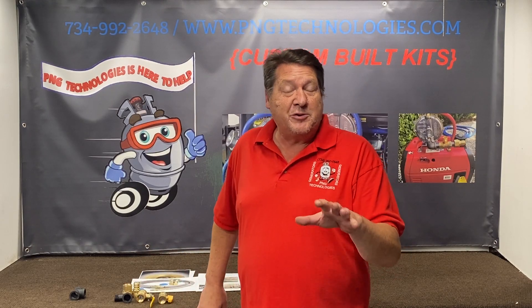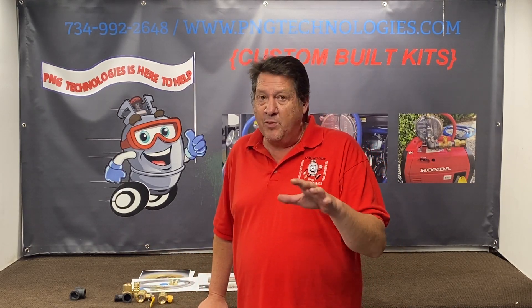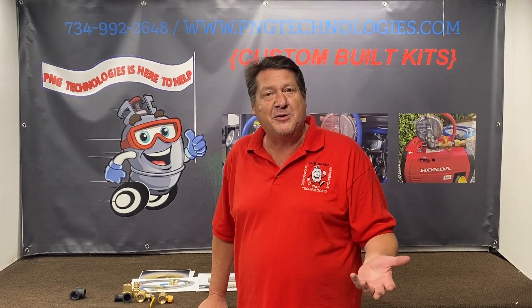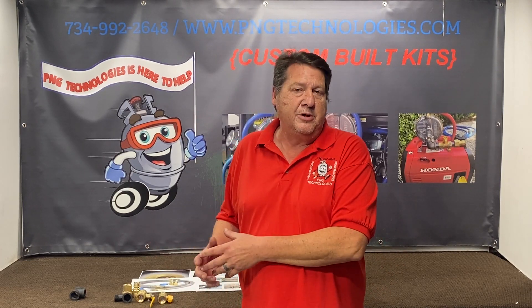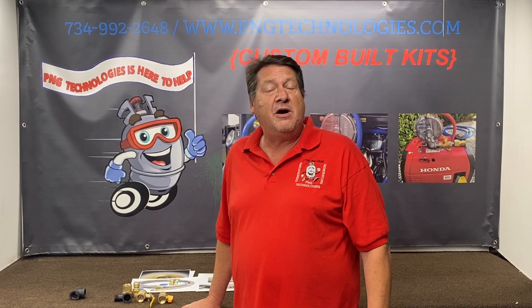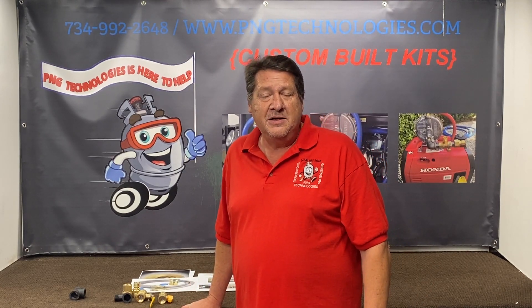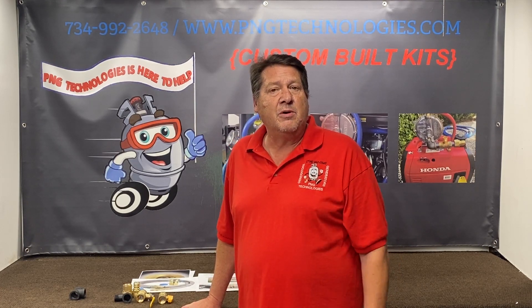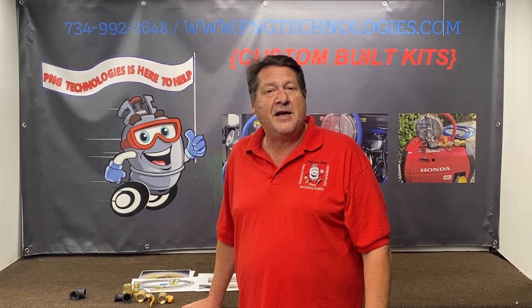Hopefully this will solve a lot of issues. Before you purchase the kit, we're going to put this video on every one of our natural gas pages so people can understand why we do what we do. If you have any questions, feel free to call us at 734-992-2648, or go to our website at pngtechnologies.com.